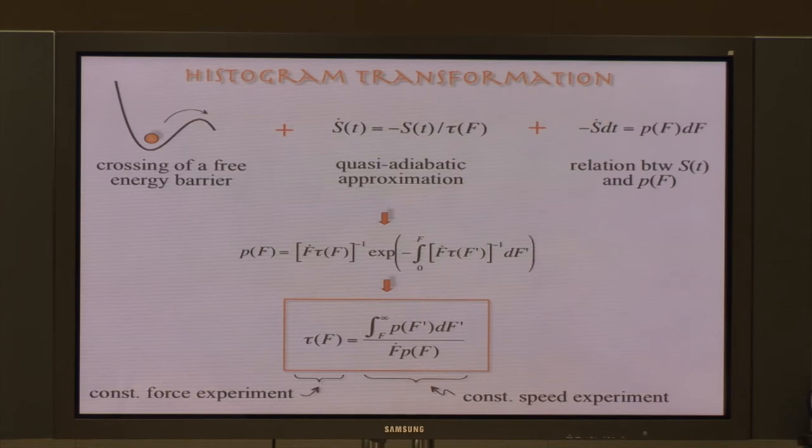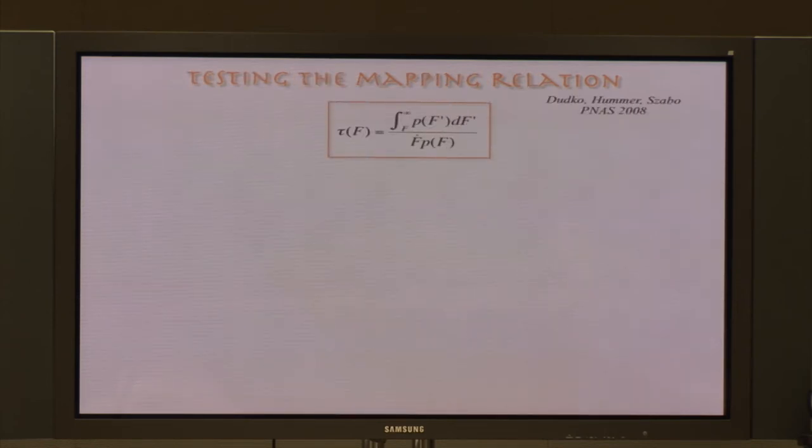Moreover, this equation tells us that if you have measured the rupture force histograms at different values of pulling speed, then by re-plotting them according to the right-hand side of the mapping relation, one can obtain the force-dependent lifetime — which is in principle measurable in the constant force experiment — without actually doing that sophisticated feedback-controlled experiment. One can get the force-dependent lifetime simply from the force histograms.